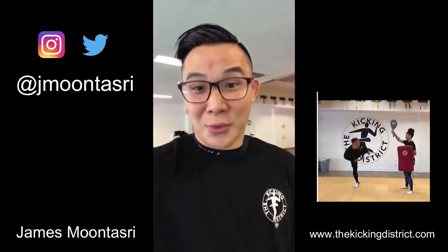Thank you everyone for taking the time to watch this video. I hope that you learned something and take something away from it. If you're just starting your martial arts journey, please — if you're in the Torrance area — stop by and we'd be more than happy to give you a good, safe introduction into martial arts. Everyone have a great day, and thank you so much.